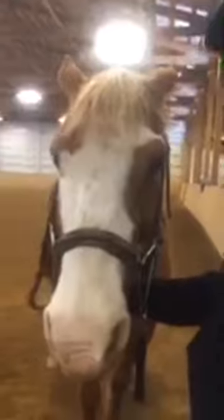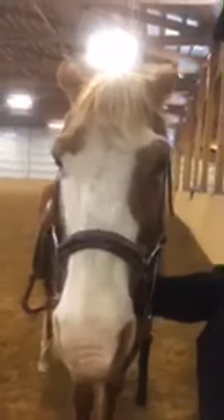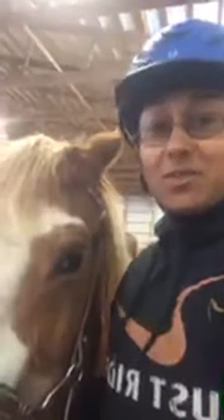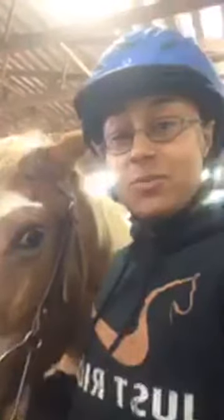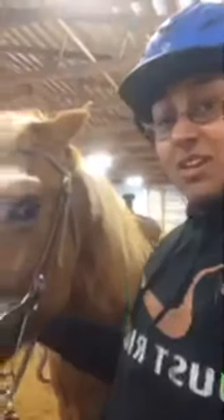Our volunteer to help us out with our video today — you might recognize him from our last live — is Phoenix. He is a favorite of many campers here. In case you missed it, we did have a live last Friday where we demonstrated how to tack a horse both English and Western, so be sure to go check that out. Phoenix is already tacked up today. As you join, make sure you say hello so we know you're here.